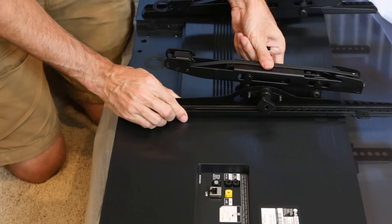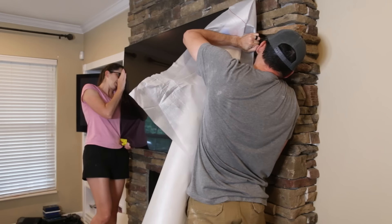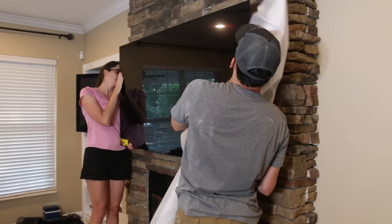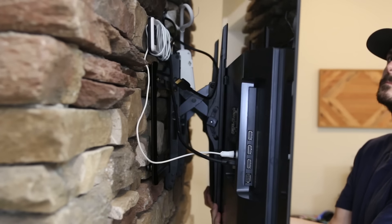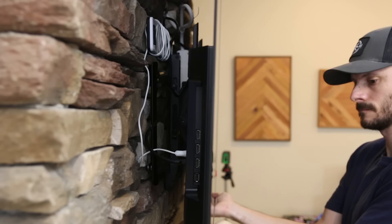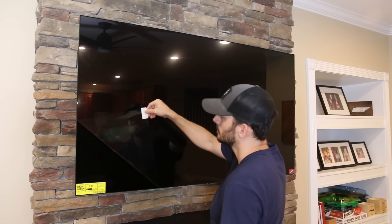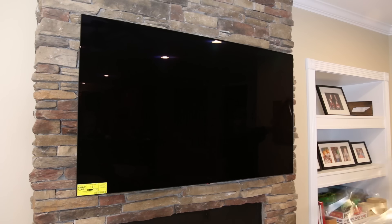I connected the mount arms to the TV using the included bolts, and then we hung this beautiful TV on the wall. One thing I love about this TV mount is that it swings out on either side for easy access to wire things up. I connected the power on one side and the HDMI and antenna on the other, then we peeled off the wrapper and fired up this LG OLED TV to check it out.